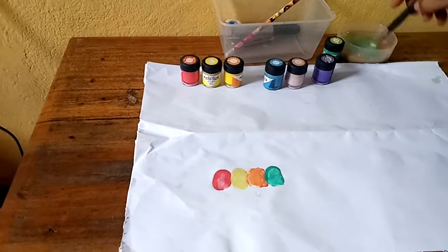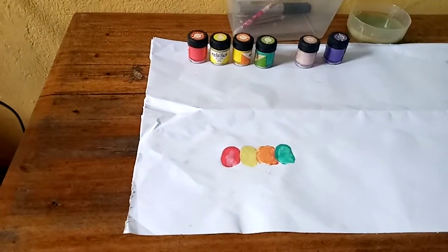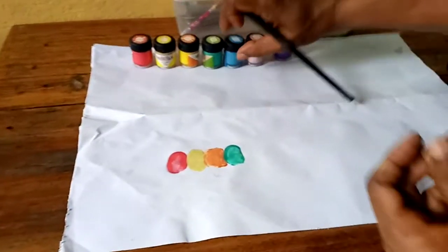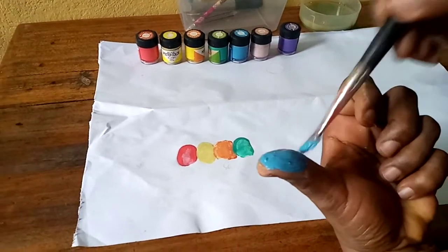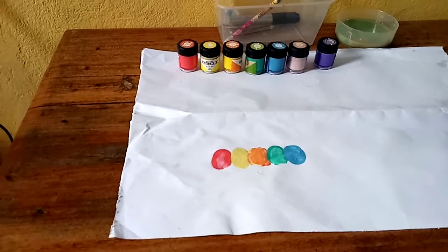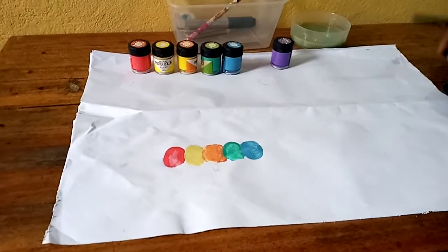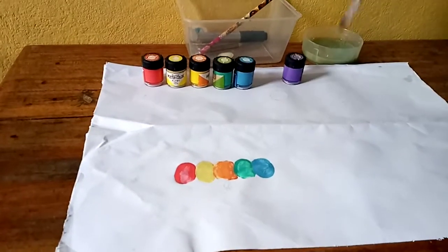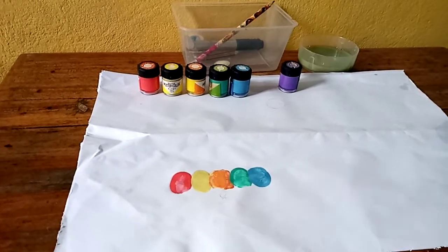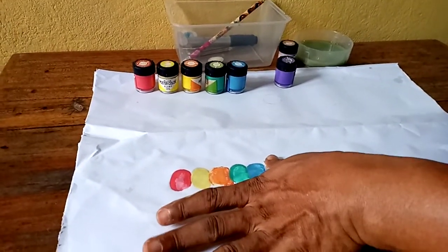That doesn't need any extra. Clean the brush, and now we're on to blue - and there we are, blue. Almost there. I'll take this next color here - it looks kind of creamish, pinkish, but let's use it all the same.